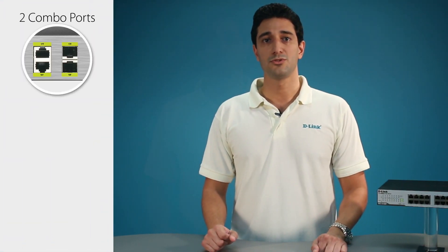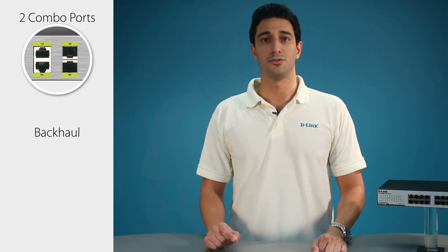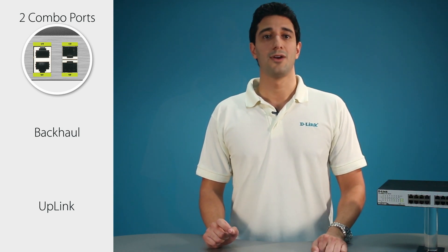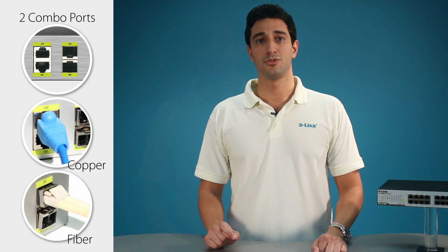The switch also includes two combo ports to provide flexible connectivity. The additional Gigabit Combo ports can be used for backhaul or uplink to another network switch. Combo port means you have a choice — either copper or fiber — whichever better suits your application.